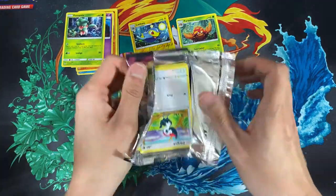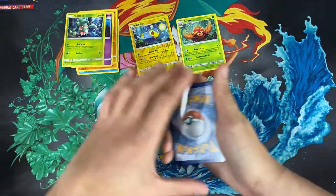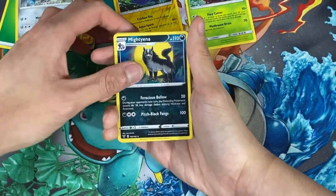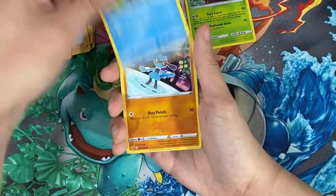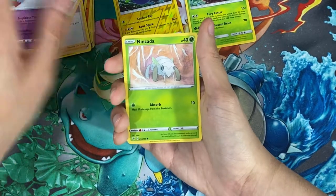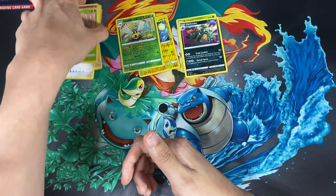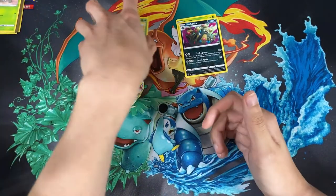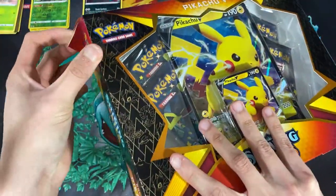Part of me doesn't want to open the Shiny Fates Pikachu because I want to keep it as a display on my shelf. From the Vivid Voltage pack — oh mighty Eelektross, I remember him, he was so annoying to fight in the game. We have a Ninjask reverse holo, and for the rare we have a Garbodor. I'll move these cards up here as we get into the Shiny Fates box.